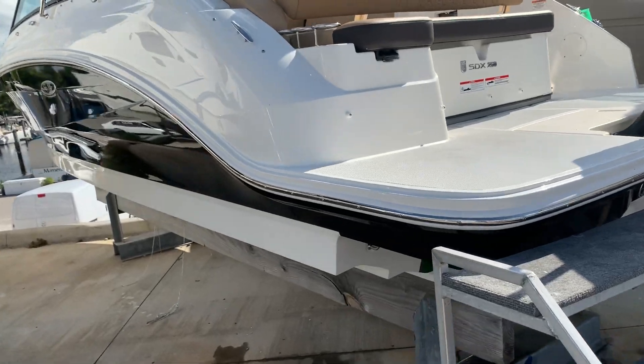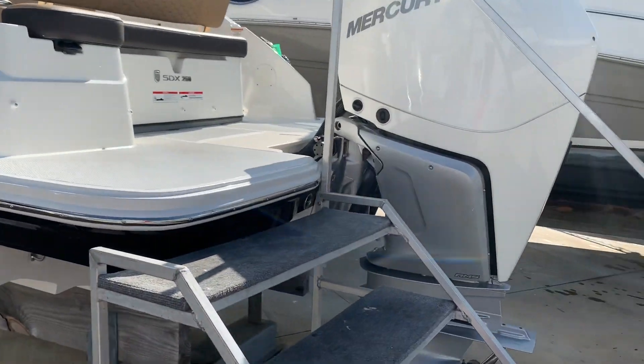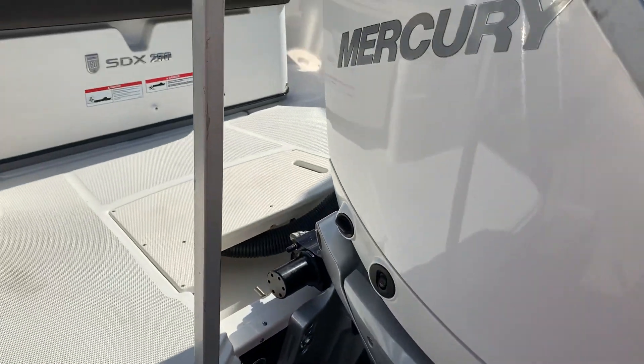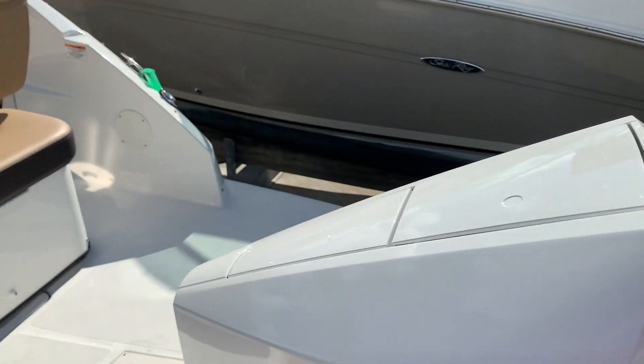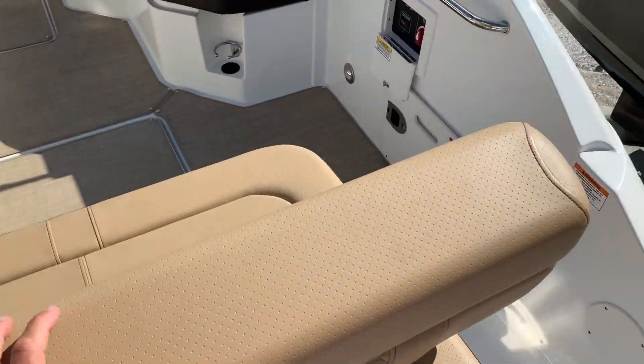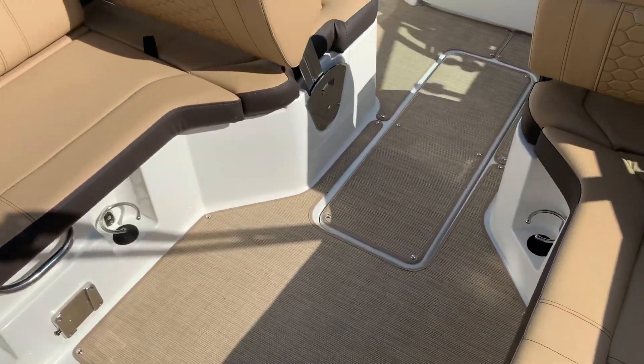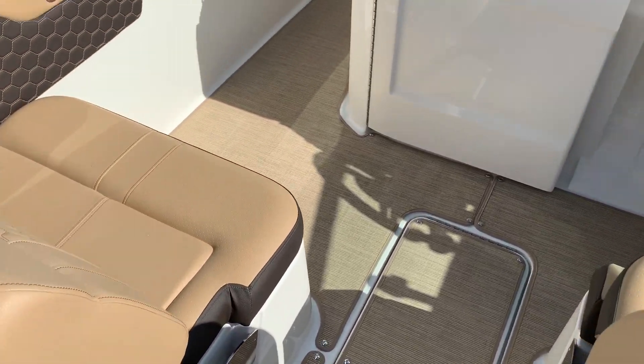The 25 has been a very popular boat for us. It's a nice size boat for a family, has the big benefit of the outboard as far as low maintenance, little draft, and horsepower to weight ratio is great. Tremendous seating all the way around. This one has the cockpit carpeting, the tweed, which is very, very comfortable.